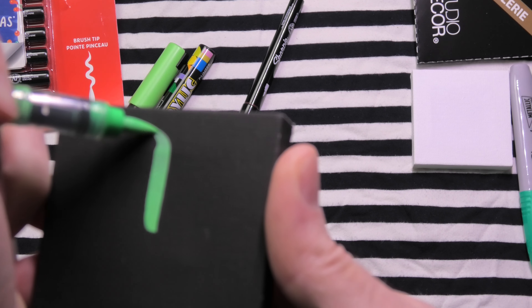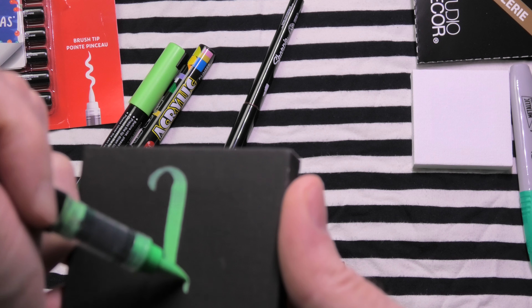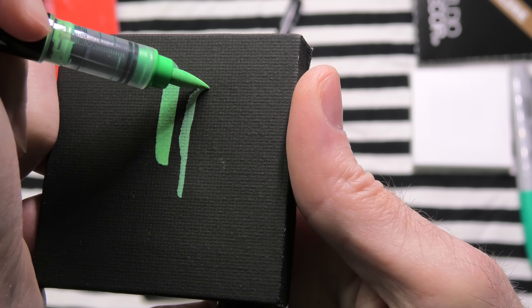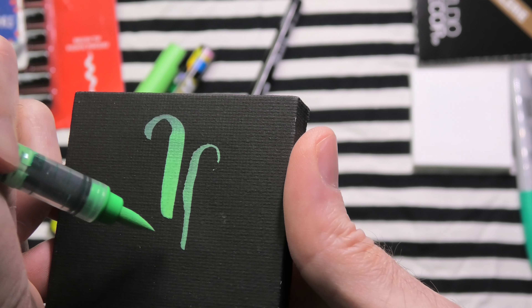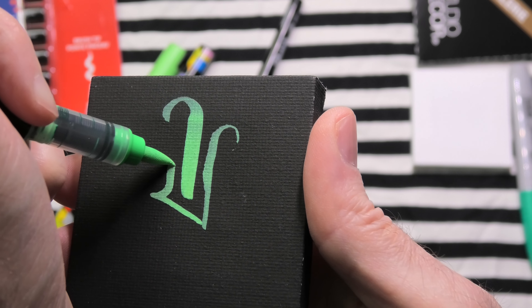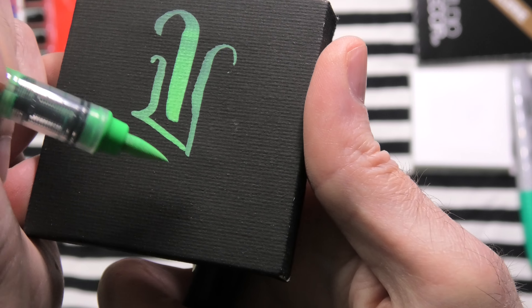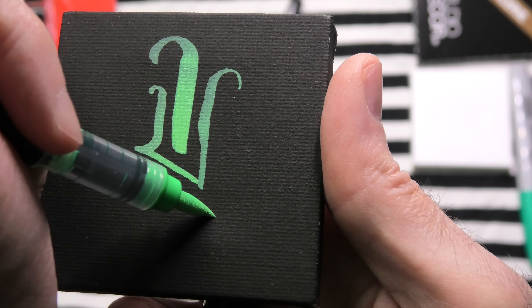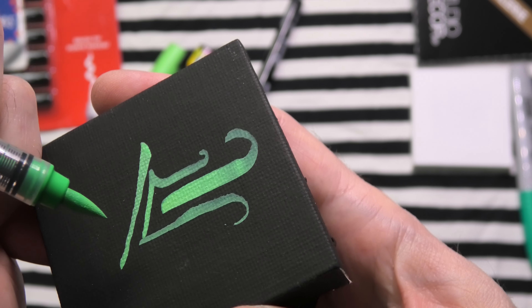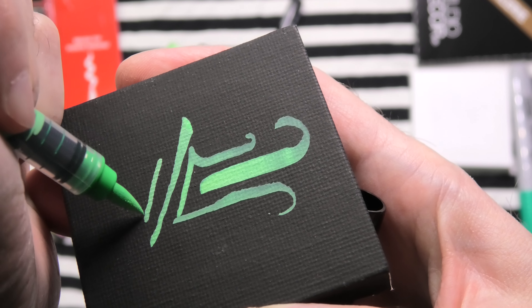Wow, that is a nice line — a nice wide line. And then you can see I am able to get a narrow line here for leaves or blades of grass or whatever I'm drawing. Just showing you the possible lines here. This is very good.